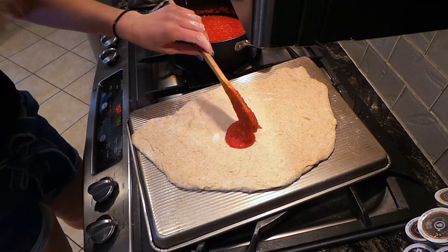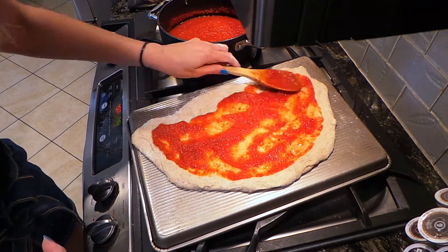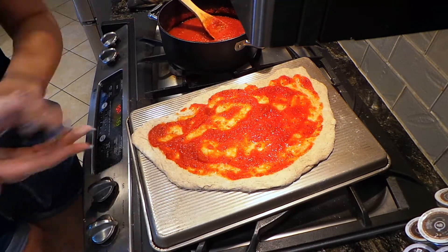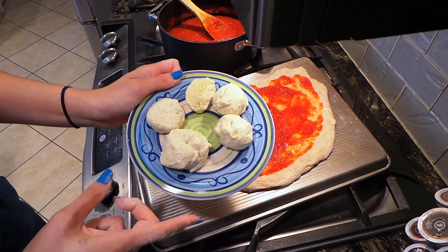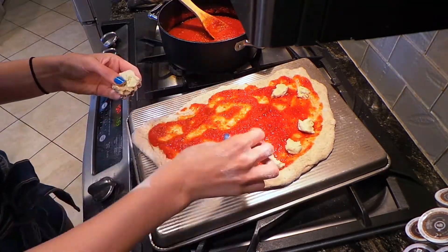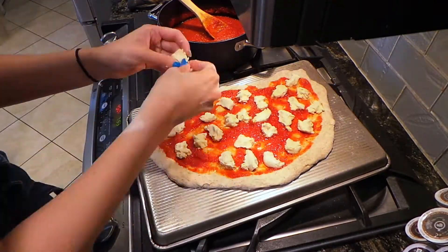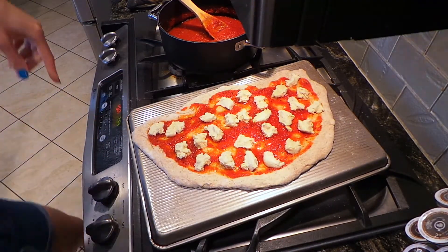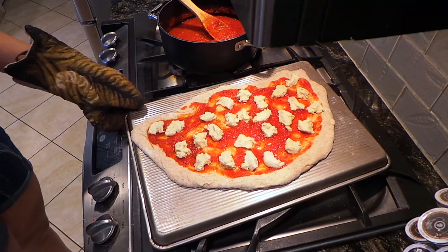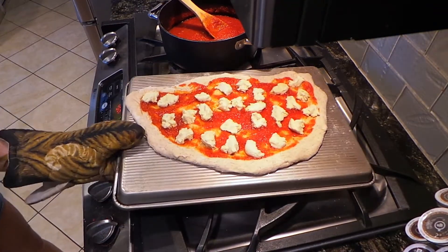I'm gonna put some sauce on there. This is my homemade sauce that I made earlier today. Now I have my vegan cheese — I'm gonna just break it off into pieces and put it on top. We're gonna check on this in about 10 minutes and then we might need to put it in a little longer, but we'll play it and see how it's looking.